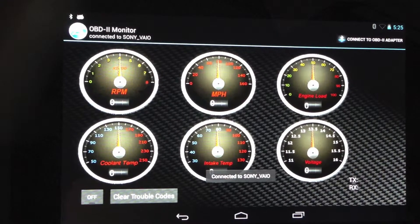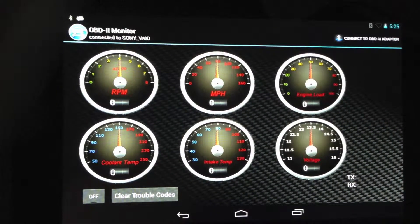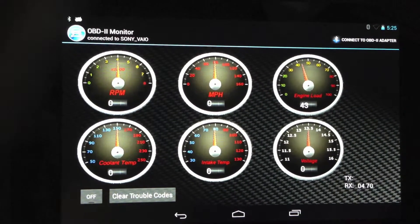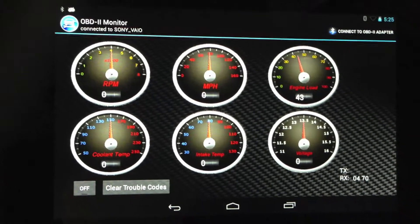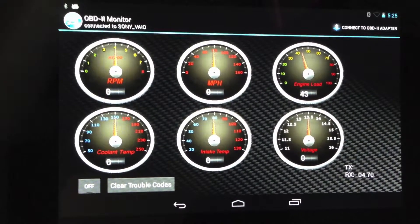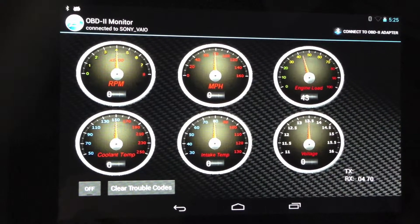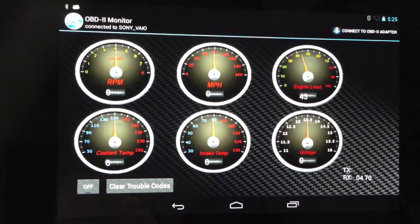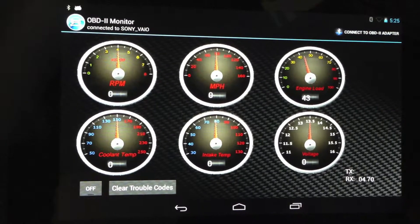Now that we're connected, we'll go ahead and use the laptop to send a value and have one of the gauges change. As you can see, engine load has been changed to 43%. Other buttons we have are on the bottom left — a toggle button which currently says off, which is to turn on and off the data flow from the PLX device. The next button is clear trouble codes, which is to clear check engine lights, shown in the next section.